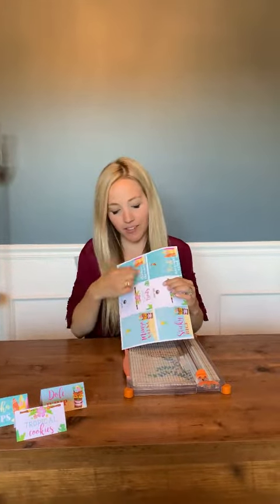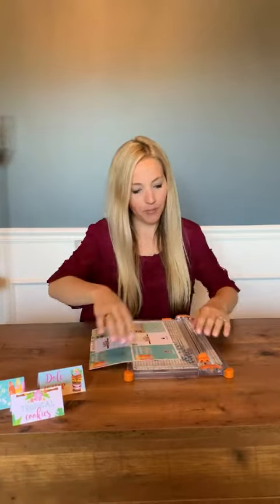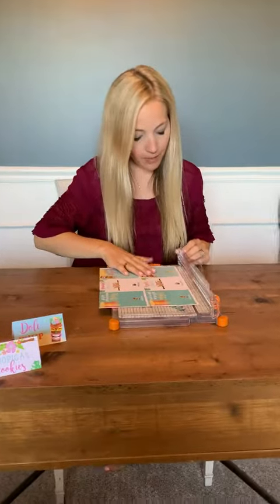Supply-wise, all you're gonna need is a paper cutter. So first I'm just gonna trim and cut out some of my food tent cards here with my paper cutter. I'm just gonna line them up.